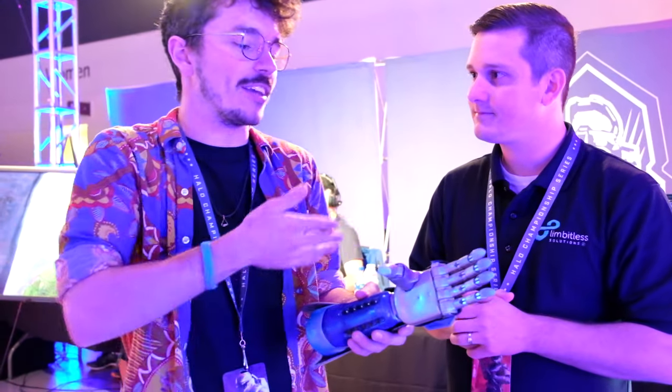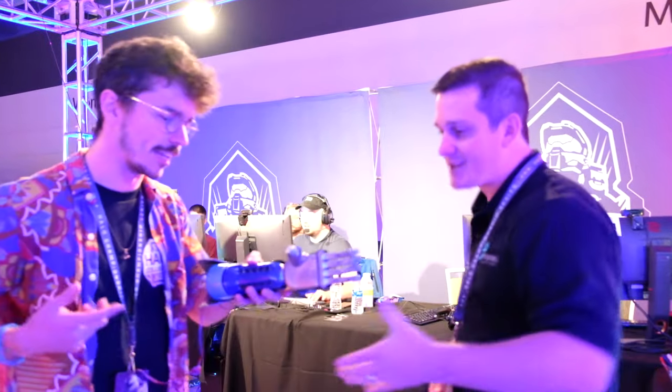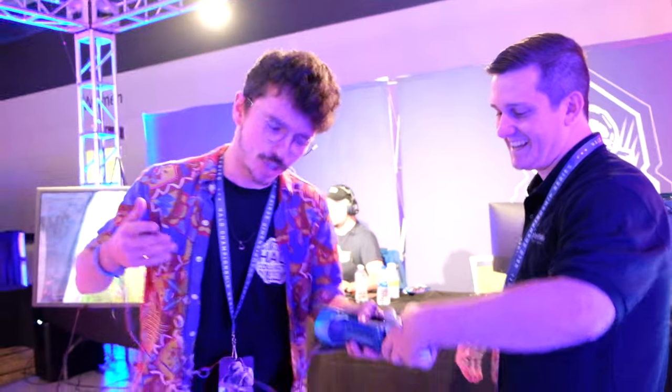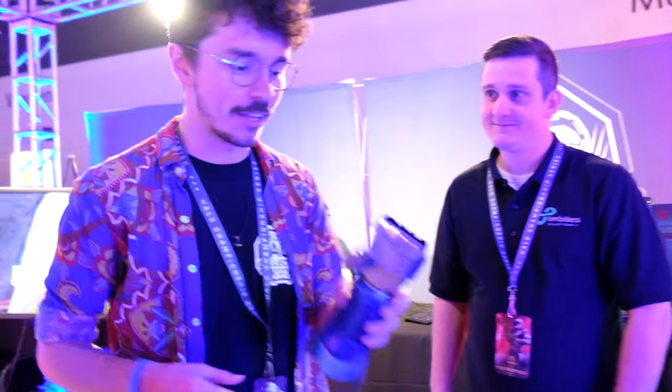What possible price can you put on this? It's completely life-changing. Seeing a child hug their mom with two hands for the first time is priceless. And you get to do that for a living. I'll shake your hand — good job, sir. It's been a real pleasure. This is Limitless with the prosthetic arm enhancements for children. We're a 501(c)(3) nonprofit, so we get money from donations and it helps further our mission to provide limbs to kids all across the country. This is phenomenal.